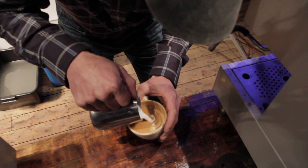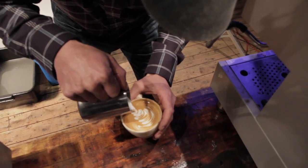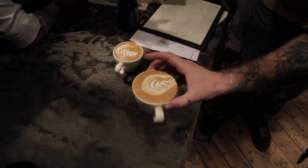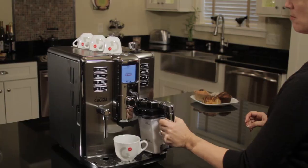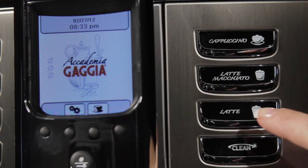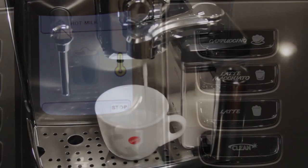So which type of machine is right for you? Well, if you're looking for a hobby, interested in using your skill and want complete control, it's a semi-automatic — they make you the barista. If it's convenience, from easy espresso and coffee to quick cappuccinos and lattes with no skill required, choose a super automatic.